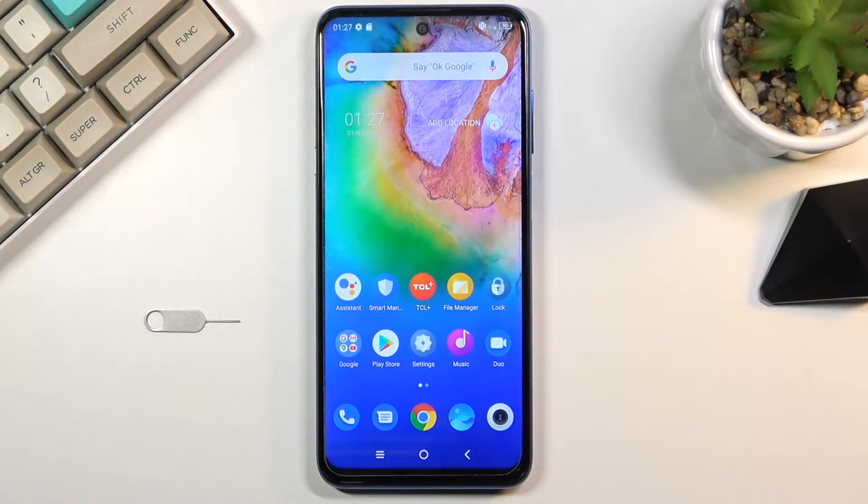Welcome! In front of me is a TCL 20 5G and today I'll show you how to enable the power saving mode on this phone.